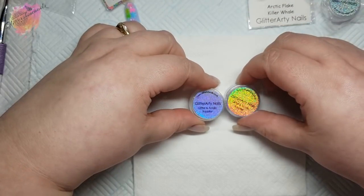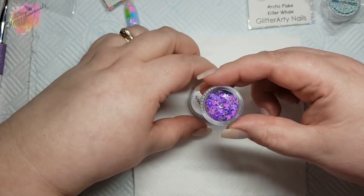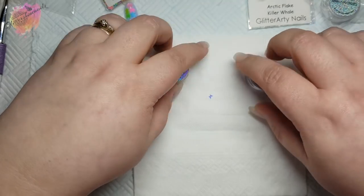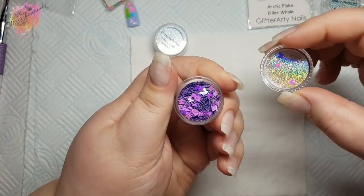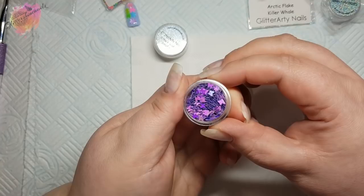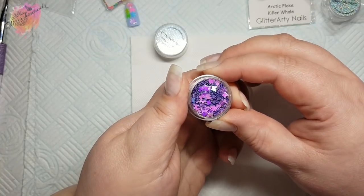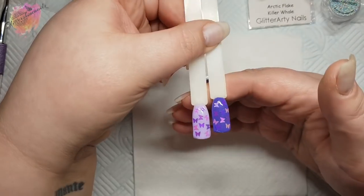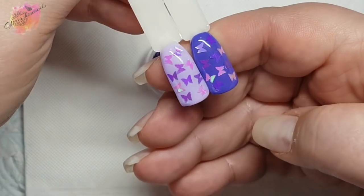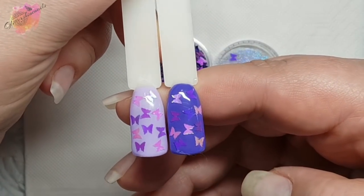Then I picked up these two, and these are to make an awareness mani for my illness in May which is fibromyalgia. I make a mani every year and I wanted to do something a little different this year. So these are the Parma Flylets butterflies. For fibromyalgia awareness the symbol is purple and butterflies, so I thought these would be absolutely perfect. I added some gel polish to a pop stick and kept them in the builder gel in a bottle and I love them — I'm so excited to use them, they're just so pretty.